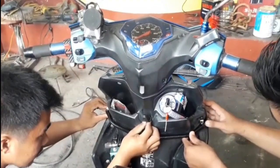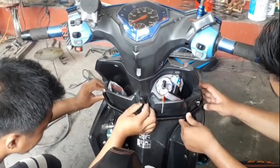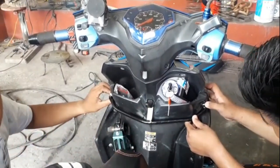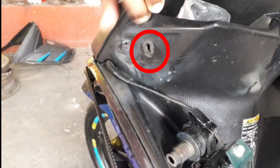Dito sa video na ito, pakita kung paano ginawa. Mag-i-base lang naman kayo dun sa mga screws dyan sa tatlo na yan. Ito yung palpak ko noon — pinabutas ko yung spray ring.